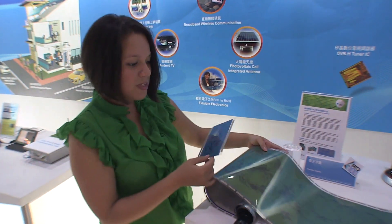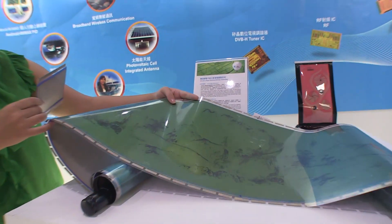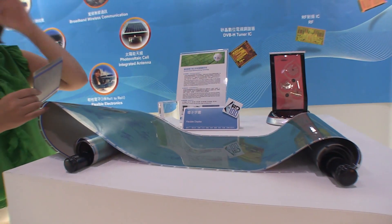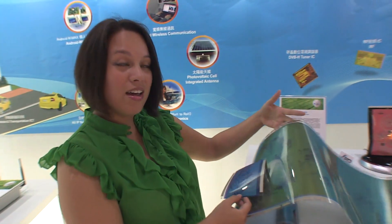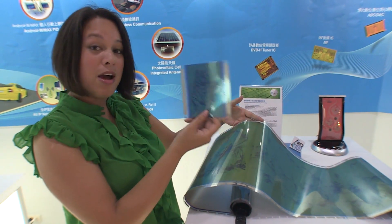Imagine in digital signage something like this — this can actually be three meters long. This is the longest ePaper that's able to be printed at the moment. Imagine a three-meter-long digital sign that only takes a small amount of power to change, and doesn't need power to maintain it.